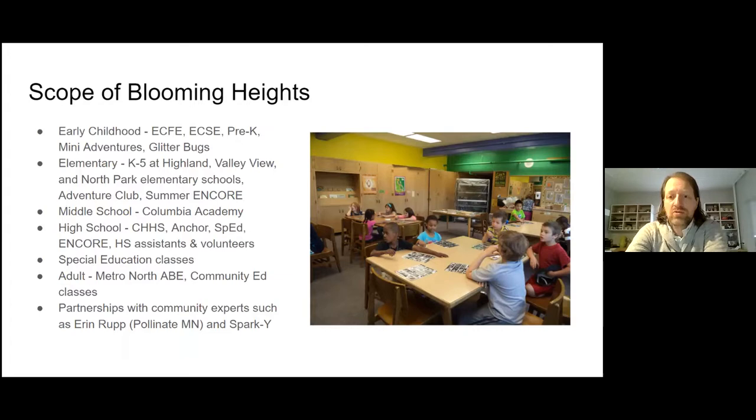We also serve Adventure Club — school-age childcare after school and in the summer — Summer Encore, which is a summer after-school program, the middle school Columbia Academy, Columbia Heights High School, and programs within the high school including Anchor, Special Ed, and Encore after-school programs. We have four high school students who worked as paid garden assistants last summer and will hire another four this summer. We also have special education classes, adult classes, Metro North ABE, community ed classes, and partnerships with community experts including Aaron Roop from Pollinate Minnesota and Spark Y.